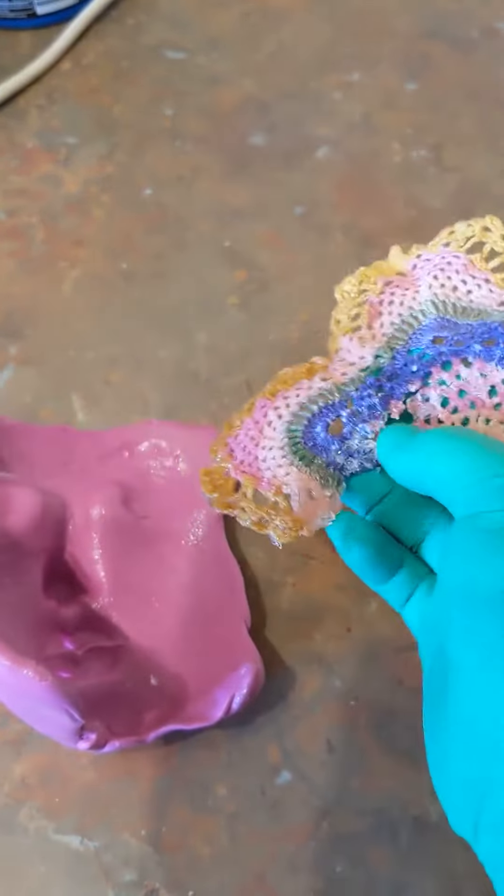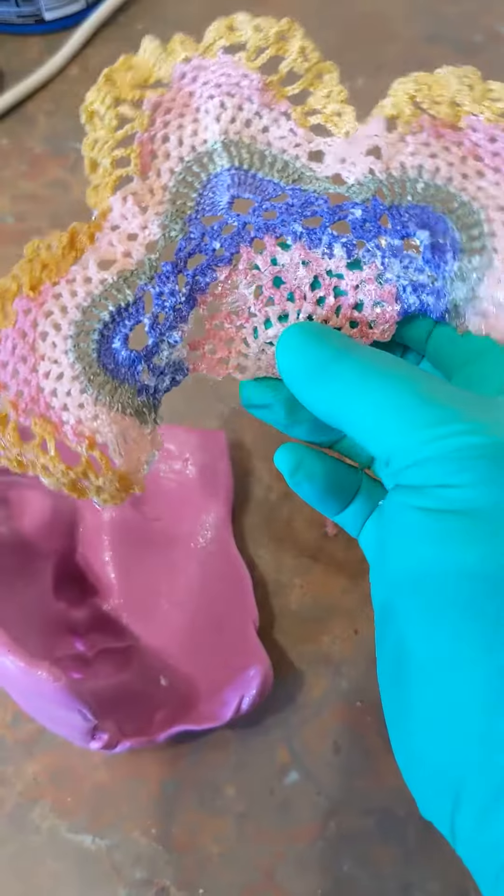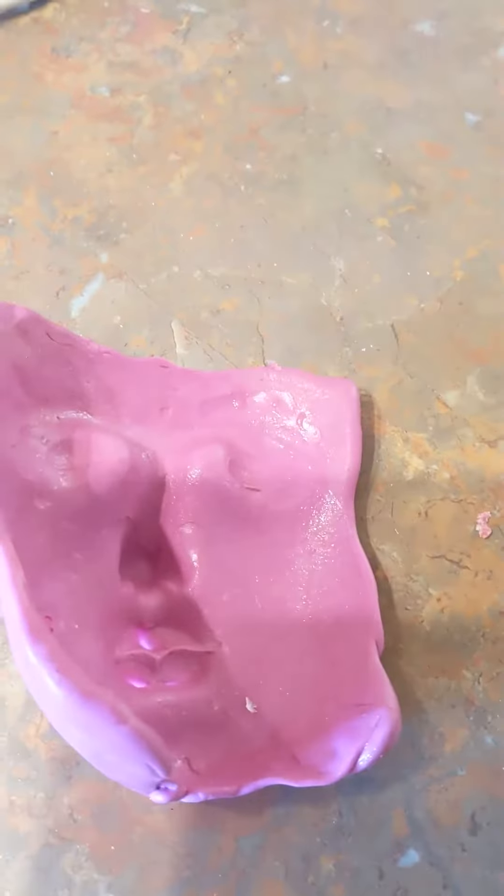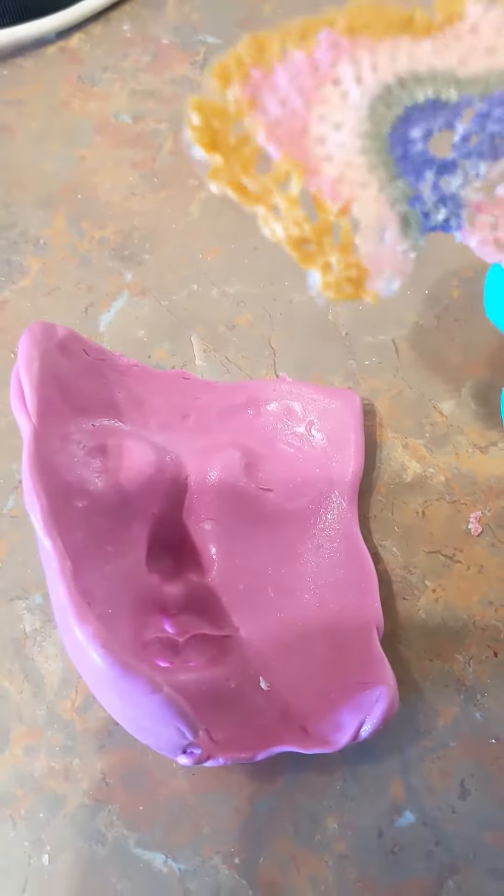The lace did take the form of that mold, so what I've had to do is break up the resin so that I can reshape it to the shape of this new mold. That's what I'm going to do now.